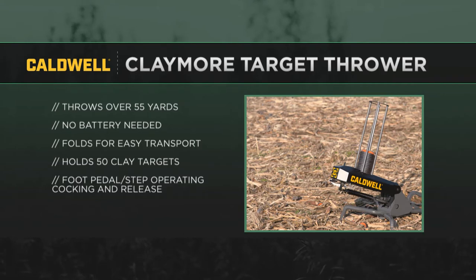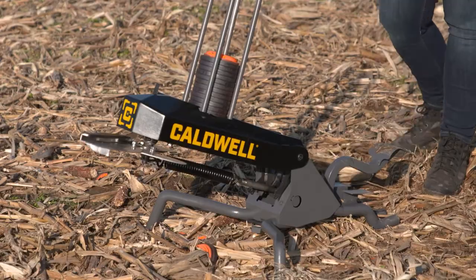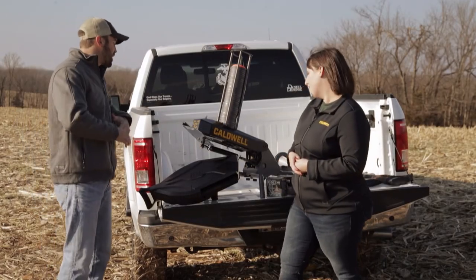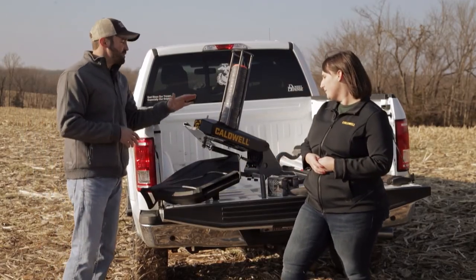I've only seen it assembled, but you were telling me it folds up nice and compact so I can fit it right in the back seat or trunk of my car. Yeah — throw it in the trunk of your car, throw it in the back of your truck. Super easy to bring out with you. You're not having to lug batteries or a big machine out there. It's easy, it's ready to go — manually operated. The price point is coming in at just under $300, which is a lot cheaper than a lot of the other throwers you see out there. Really accessible and affordable.